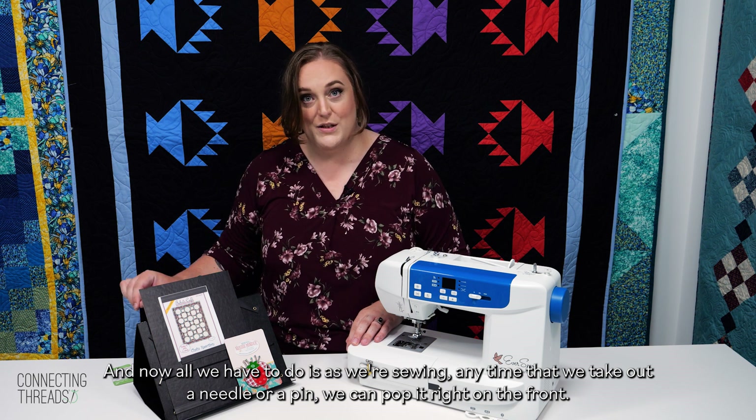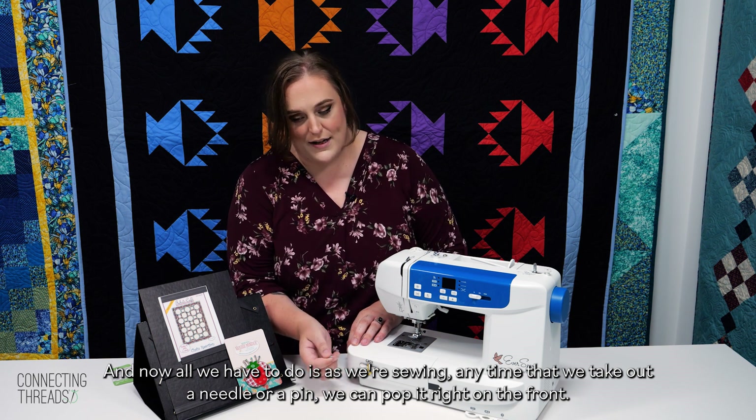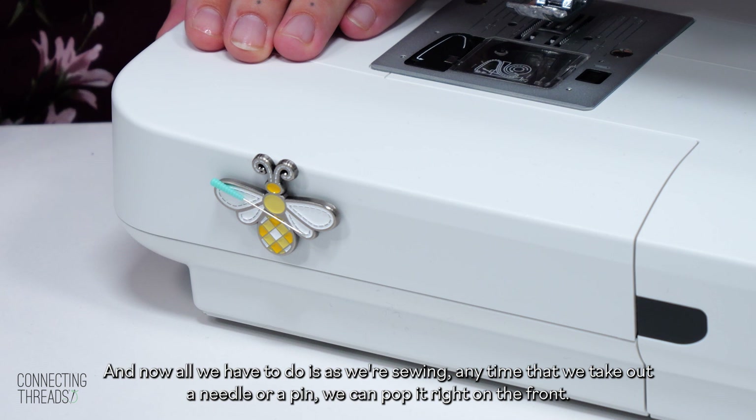Now all we have to do is, as we're sewing, any time that we take out a needle or a pin we can pop it right on the front.